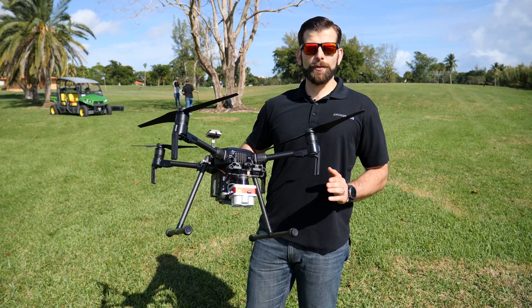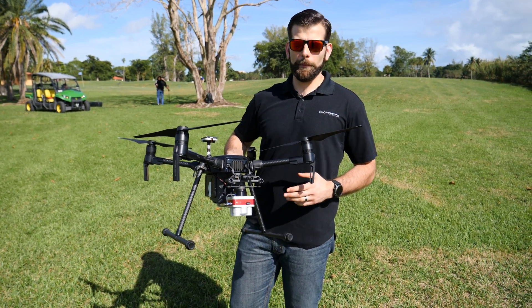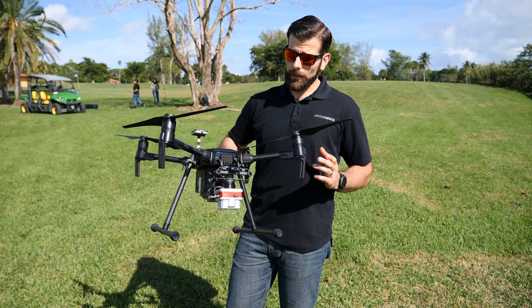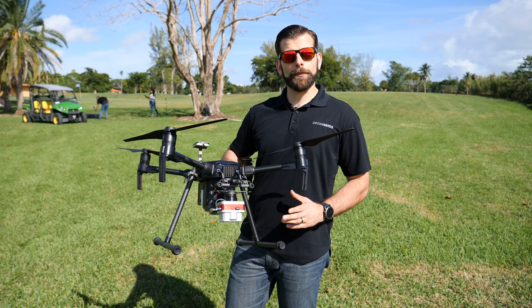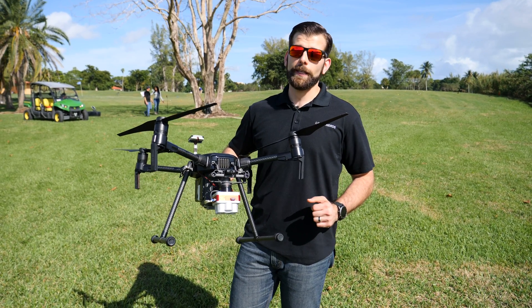We flew the route with our Matrice 200. We're going to go back to the office, check out the data we collected with the Altum, and go in-depth to show all the different values you can get from the Micasense Altum camera — including crop health and even plant count if we have any out here.